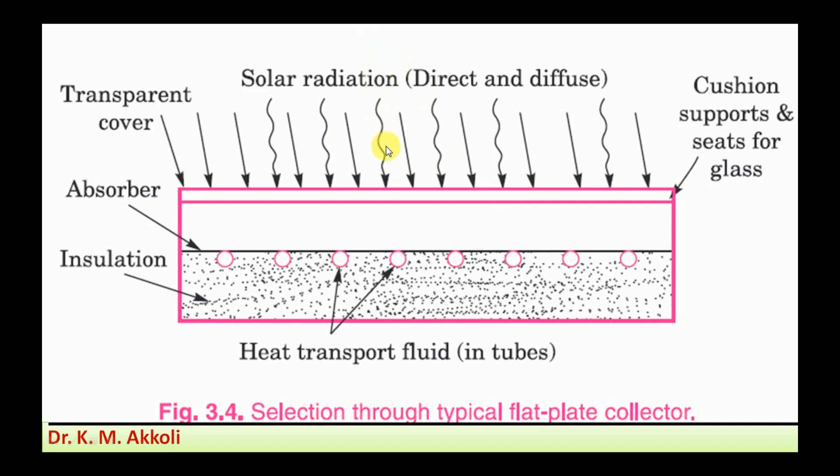Whenever solar radiation falls on the transparent cover and transfers through it, it falls on the absorber plate. The absorber plate absorbs the heat and transfers it to the tubes attached to it. The water inside the tube gets heated by receiving heat from the tube. The sun rays are not reflected back because of the two layers of transparent covers. At the bottom, insulation is provided which avoids heat transfer from the copper tube to the surroundings.